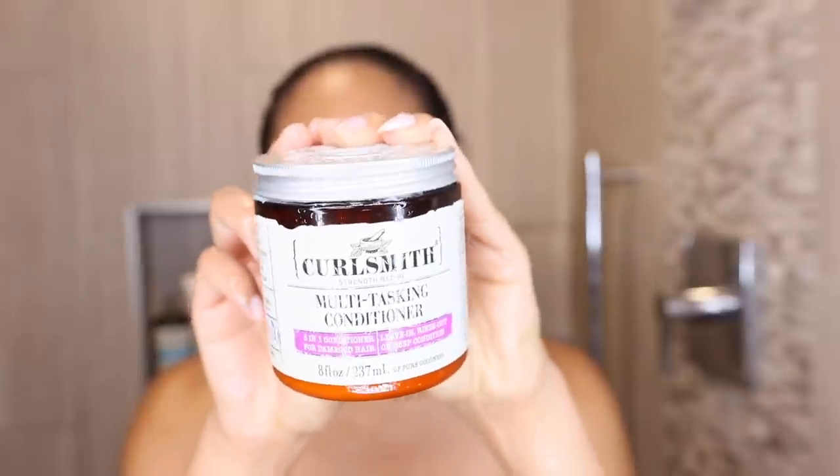Then I'm going to rinse it out, and for my final step I'm grabbing the CurlSmith Multitasking Conditioner. I technically already deep conditioned this week so I don't want anything too heavy, but I also want some protein and I also kind of want to leave it in — and that's exactly what this conditioner does. It's all three in one. So I'm going to leave it on as a leave-in, keeping my curls nice and moisturized for the twists.